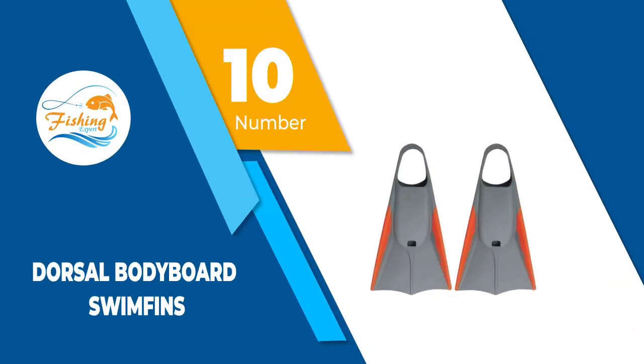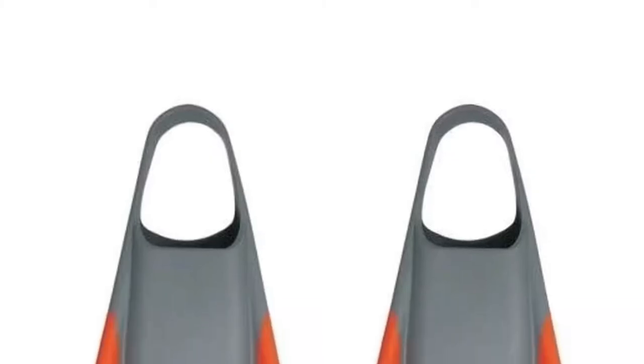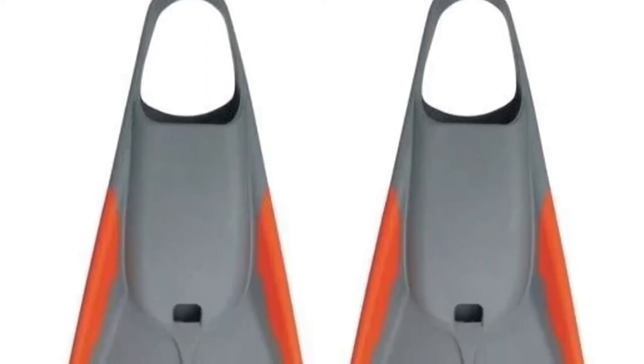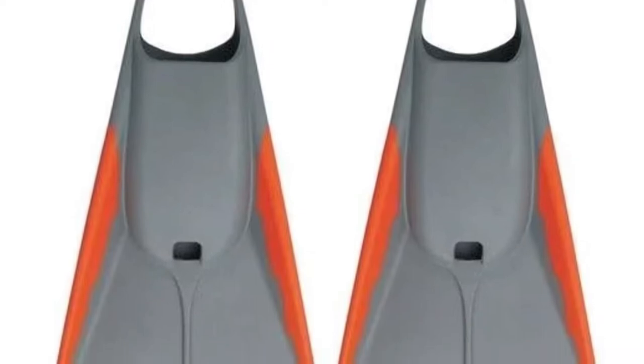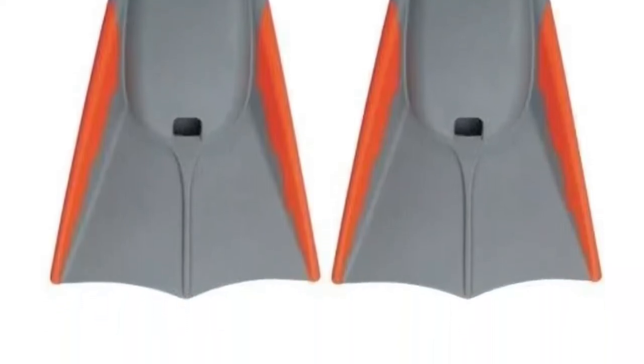Number 10: Dorsal Bodyboard Swim Fins. The new Dorsal bodyboard fins are now faster and more comfortable. Often named among the best lightweight bodyboard fins, they offer a strong profile suitable for swimming and diving. The new design is now tighter on the foot.